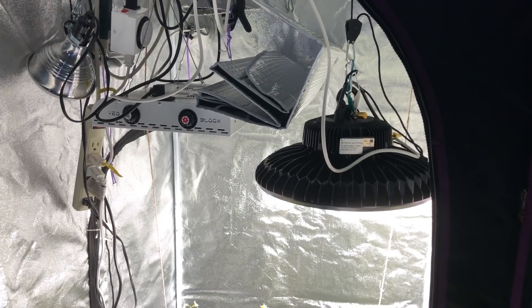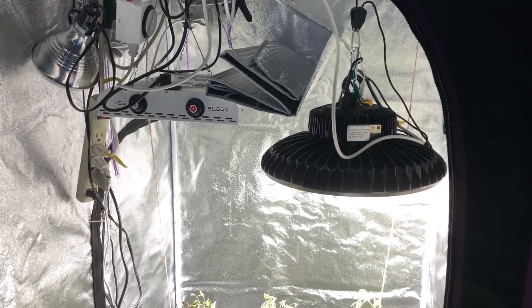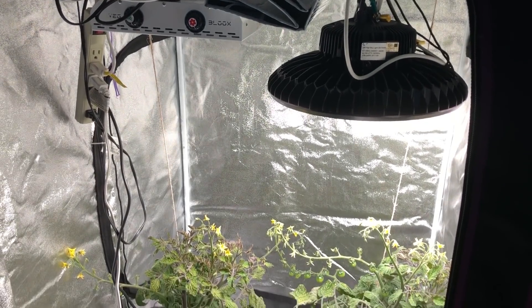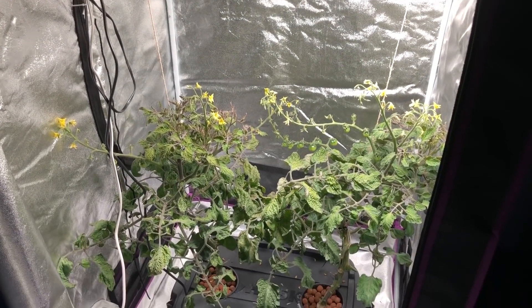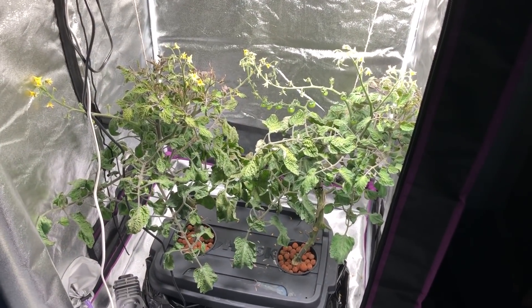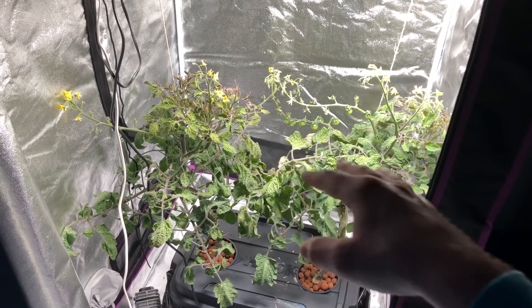Hello and welcome back to another episode of the Max Bloom versus the High Bay LED — this is episode 19. Today I'm going to try to make this a quick video. We're going to be showing a comparison between the two plants with the Max Bloom turned off so you can see it better, so both plants are in the same light and you can see the color difference a lot easier.